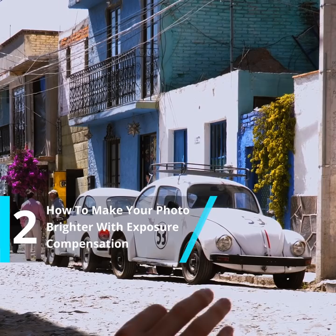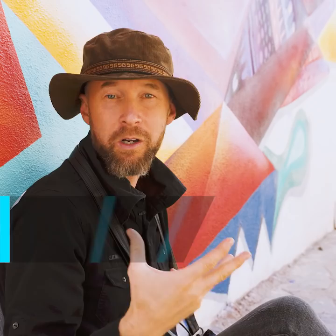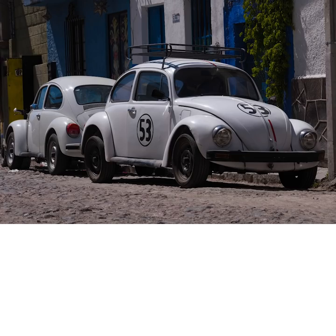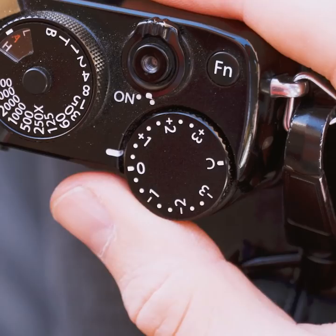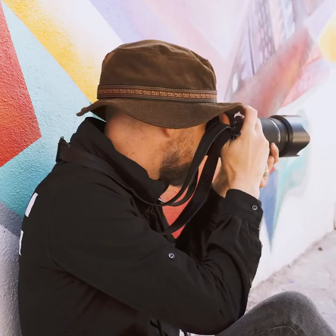Now we've covered making your photo darker by going to the minus side of exposure compensation for rich, dark shadows. But are there cases when you want to make your photo brighter? Absolutely. I want to photograph these VW Beetles. The problem is that when I take the photo, my camera doesn't give me the brightness level I was hoping for — it shows an average brightness, also called exposure. Because there is so much brightness in the scene, the photo should actually end up being much brighter. We'll fix this by going to the plus side in exposure compensation. Please select plus one for this scene, and when I take the photo now, all of the bright areas are as bright as I want them to be. It's excellent — a much better result compared to the original photo.